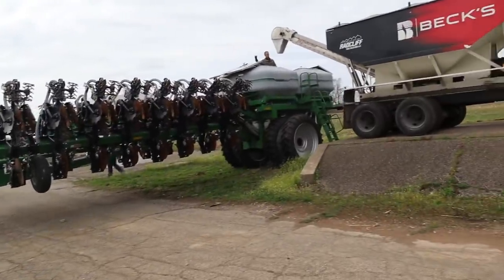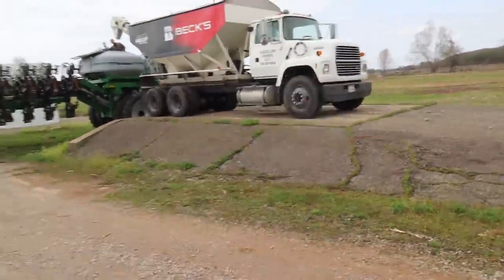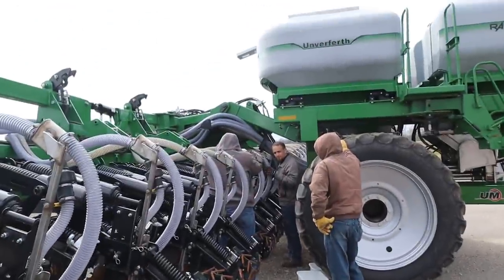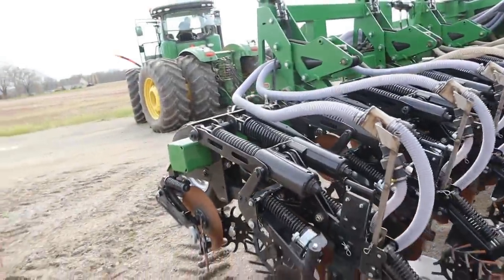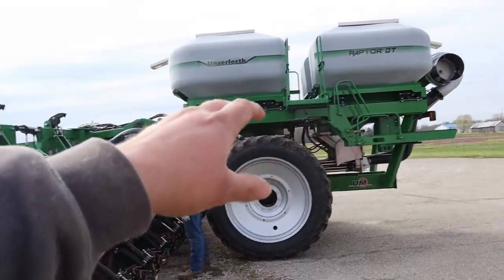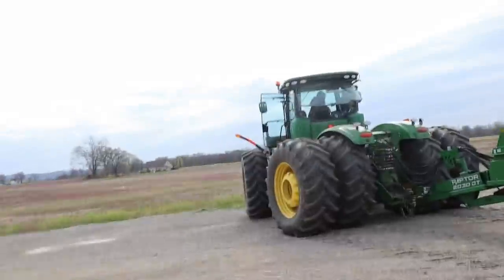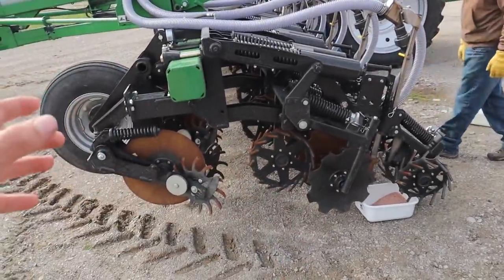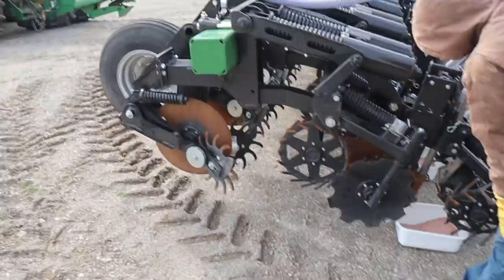When you screw up and buy a seed tender with too short of an auger, you improvise. Unfortunately that old scale approach isn't very portable. Right now we are calibrating into these catch pans - basically making sure that the rate controller is actually putting on the amount of product it says it's putting on. Up in the monitor, Chris is running this thing. We've told the monitor we're running five miles an hour, we're going to measure out 40 pounds of product, and then we'll weigh it to make sure we actually have 40 pounds.